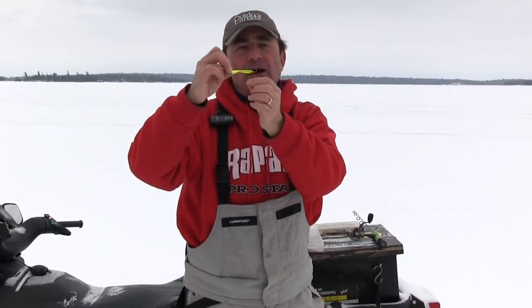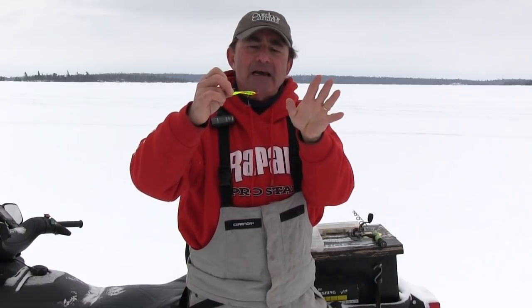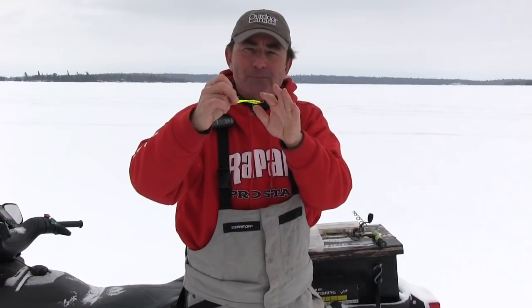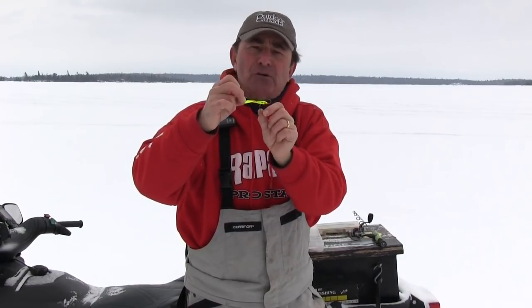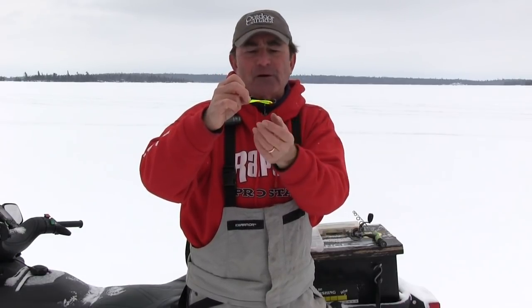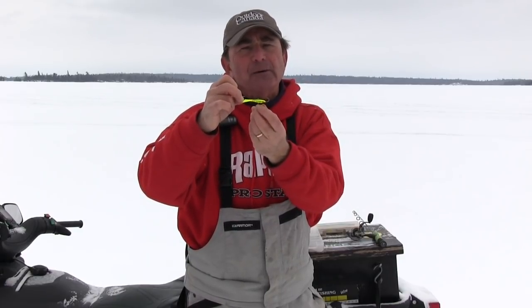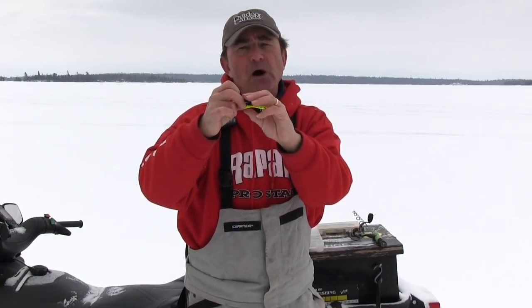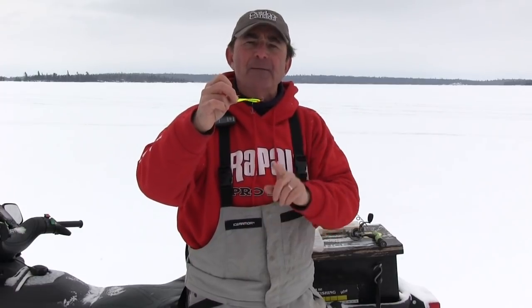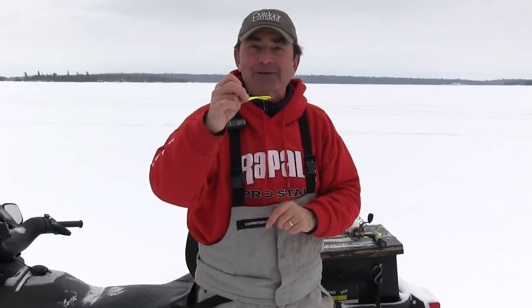Now the other thing I like to do — I always tip these with a minnow head. Many times I'm catching big jumbo perch as well. You don't need that minnow head when you're just targeting walleyes; they'll come in and absolutely crunch this bait. But I like to double up, so if I put that minnow head on, any big jumbo perch around, I'll usually get the jumbo perch on the minnow head, whereas the walleyes just come in and eat these baits. So that's one of the four lures you need in your walleye ice fishing tackle box.